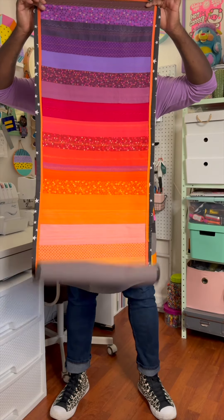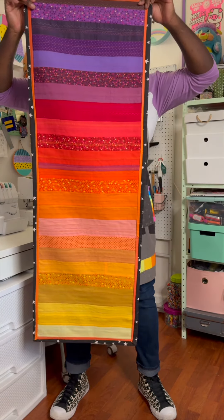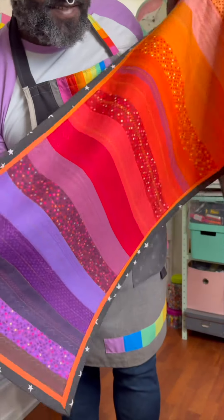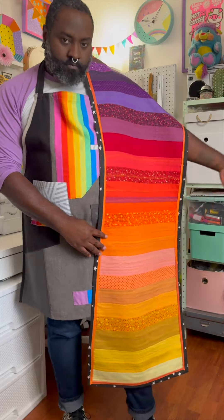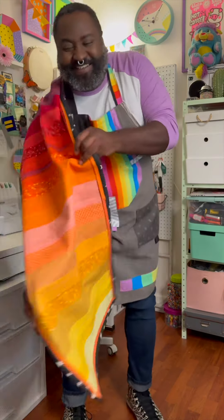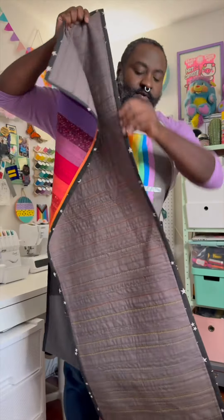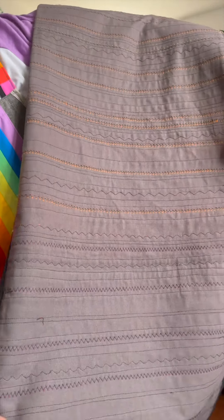And then lastly, I add a cute binding onto the edge, and now we are ready for fall. I'm not going to lie — this is far from perfect, and the binding almost took me out, but I'm still here. The back of this is not exactly what I wanted it to be, but I think it's still kind of nice. It's like a basic gray with little pops of color throughout.